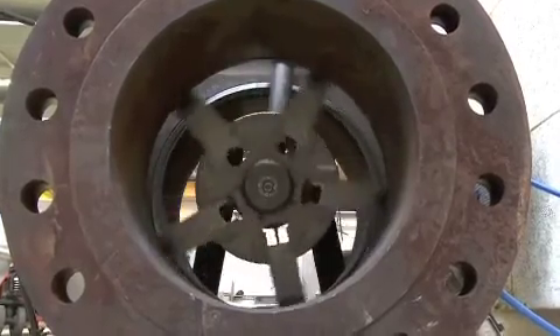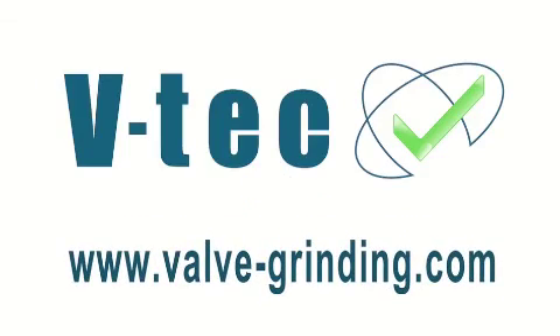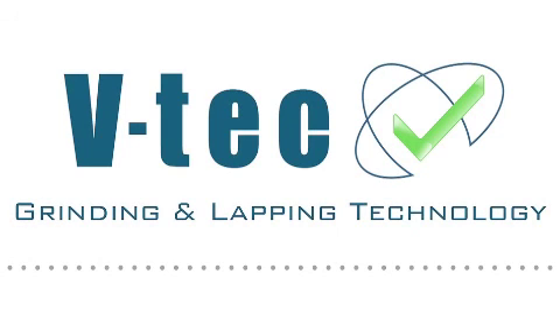Contact the VTEC sales team or look at www.valvegrinding.com for detailed information and pricing for the Orbit 24 and other valve repair machines. VTEC valve grinding and lapping technology.